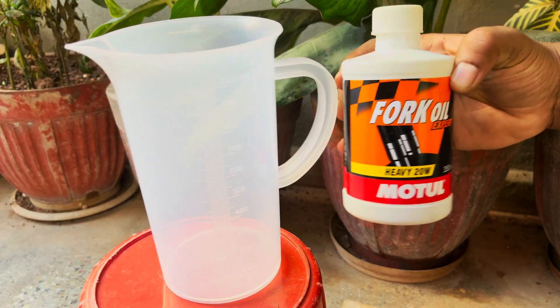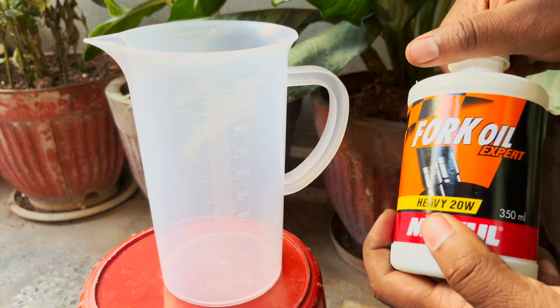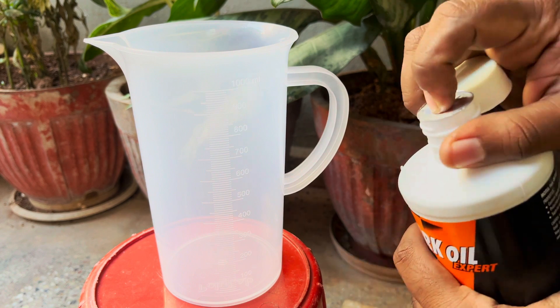I will be using one entire bottle of Motul Heavy 20W fork oil here, as this will provide the right balance between stiff and soft suspension.